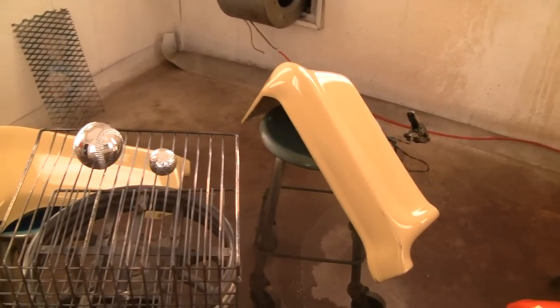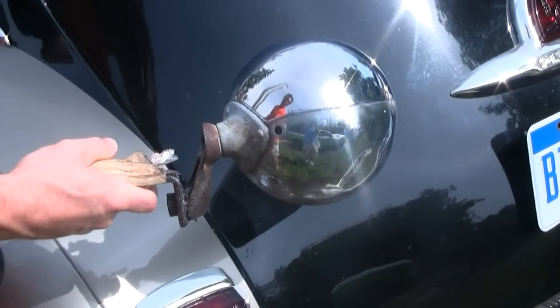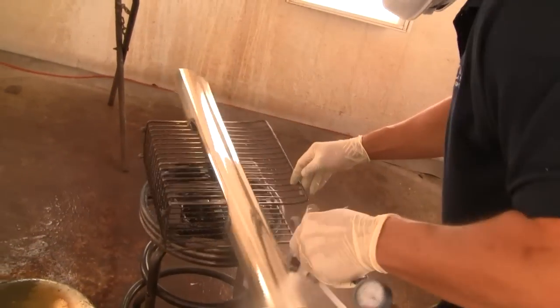PChrome's base coat will bond to body filler, which means you can restore just about any part. Take a look at this spot lamp — Sean has restored half of it while leaving the other half in its original state.